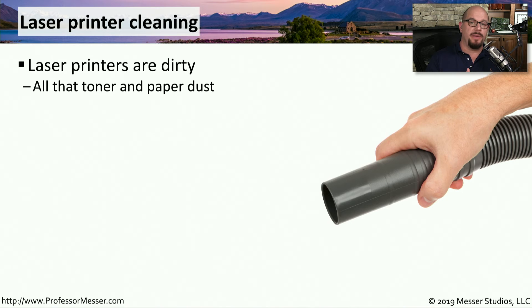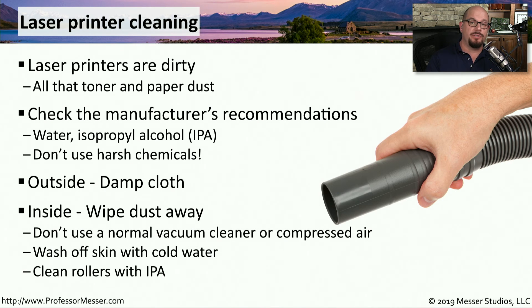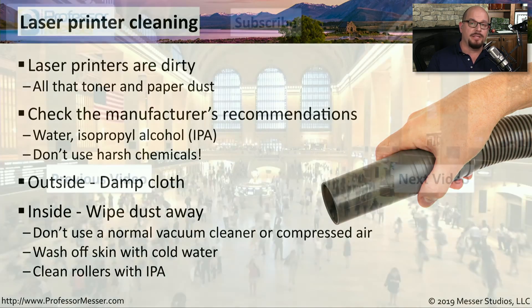Laser printers tend to get very dirty. You may find that there's toner inside the printer, and the paper dust tends to get on the inside and outside of the printer. The manufacturer has recommendations on exactly what you should use to clean the different parts of the printer. This might include water or IPA, which is isopropyl alcohol, and you want to avoid using any harsh chemicals. On the outside of the printer, a damp cloth is usually enough to get rid of any stray toner. On the inside, use that damp cloth to wipe away any paper or toner. You don't want to use a normal vacuum cleaner or compressed air, as that might get toner particles into the air around the printer. If you do get any toner on yourself, it washes off very easily with cold water. And if you have rollers inside the printer that have gotten dirty, they tend to clean very easily with isopropyl alcohol.